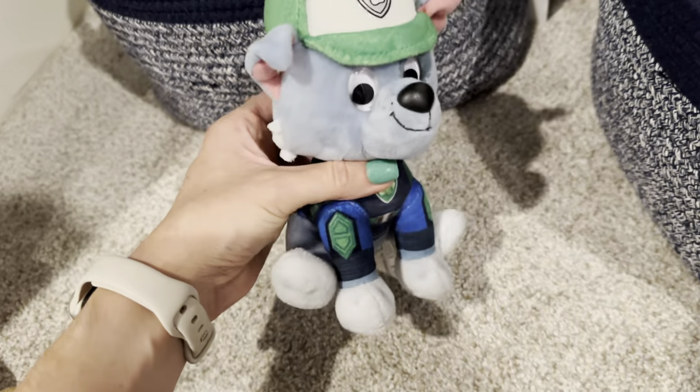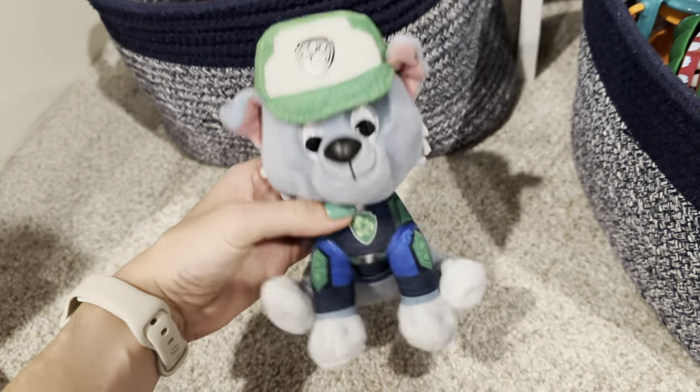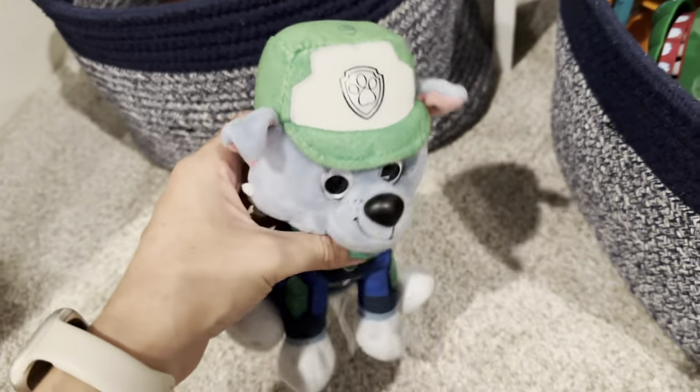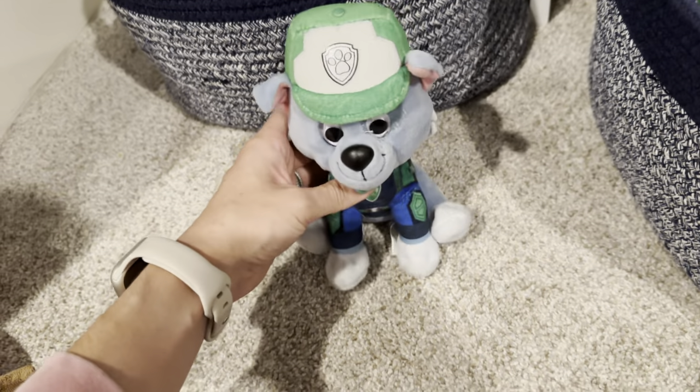I love the eyes this one comes with — some of the other ones just have eyes that are embroidered on, but this one has plastic eyes. Overall, so cute. Love the small size; it makes it easy to be able to store a bunch of them. This is the Rocky six inch Paw Patrol stuffed animal.